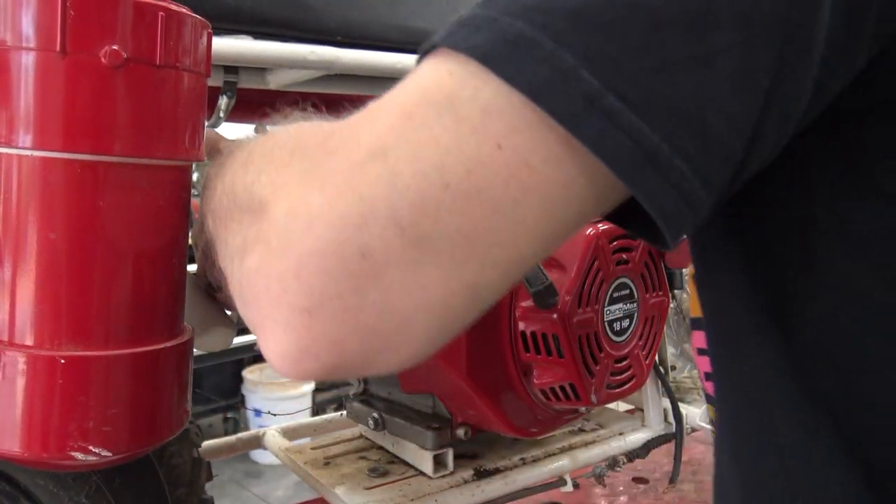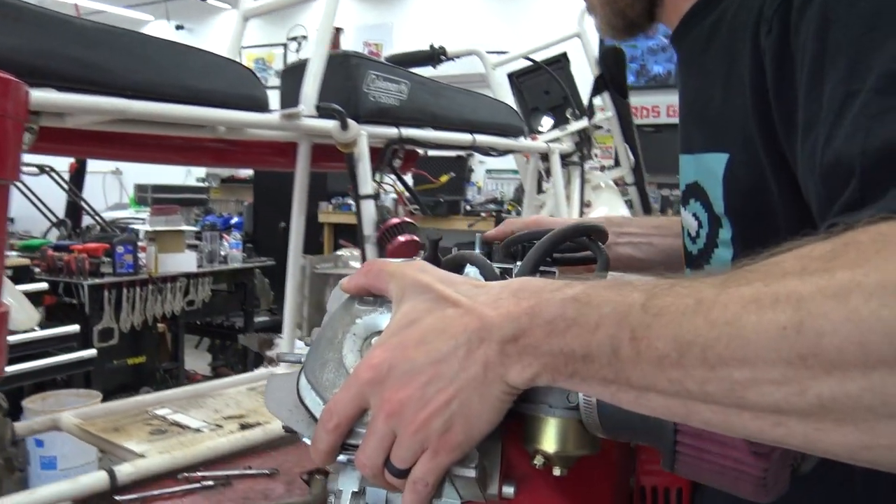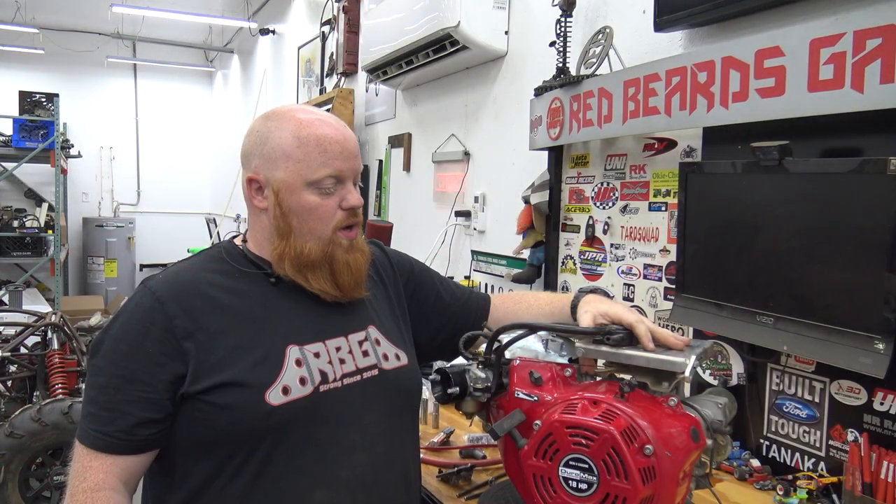This big block came off the Tandem Mini Bike. If you remember, we swapped it to a Tiltson because that was a better weighted engine and better setup for that frame, so we have this one.